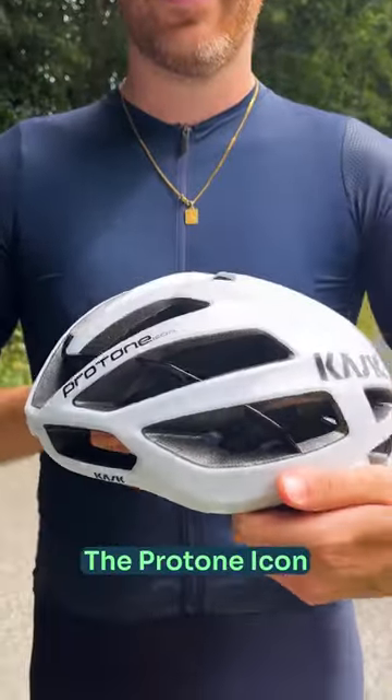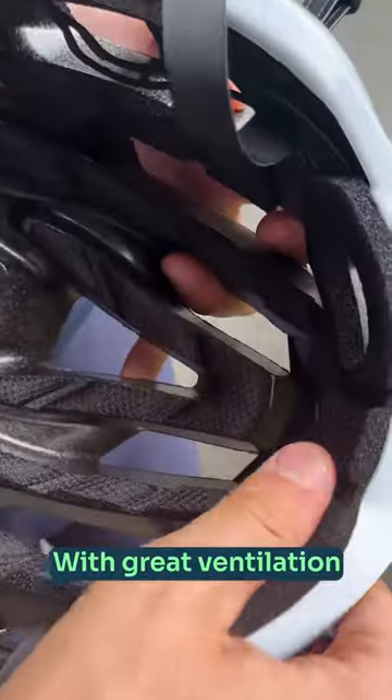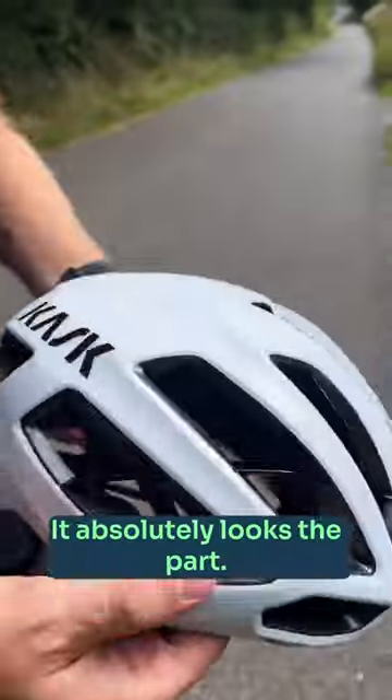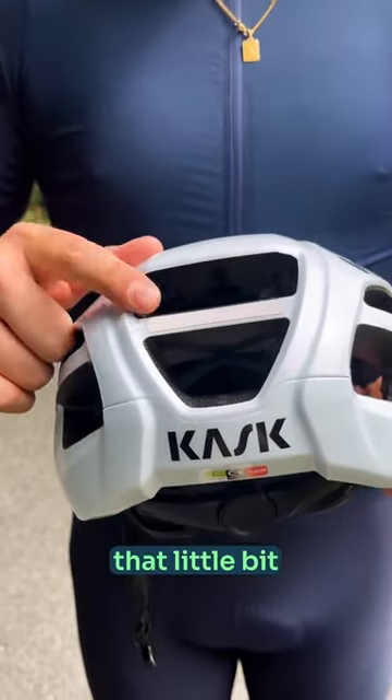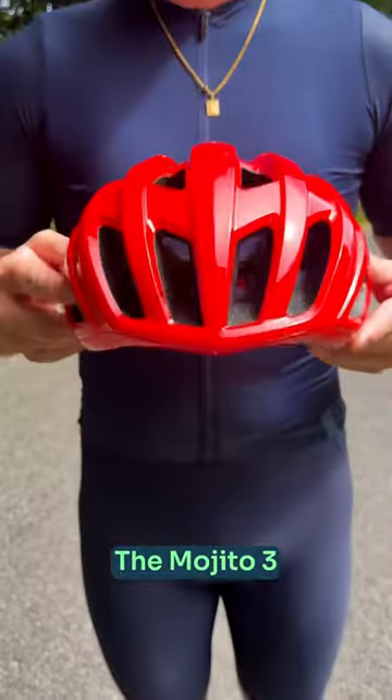This one's my favourite — the Protone Icon. It's a great all-round summer lid with great ventilation and aerodynamics. It absolutely looks the part, and it's worth mentioning that all of these lids come with reflectives on the back to keep you that little bit safer on the road.